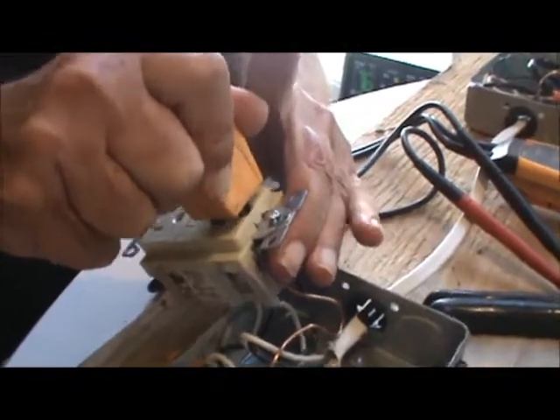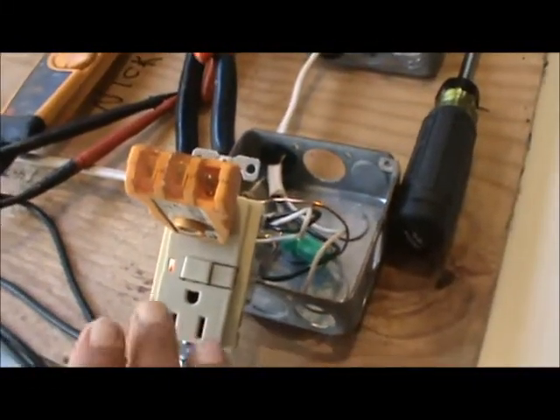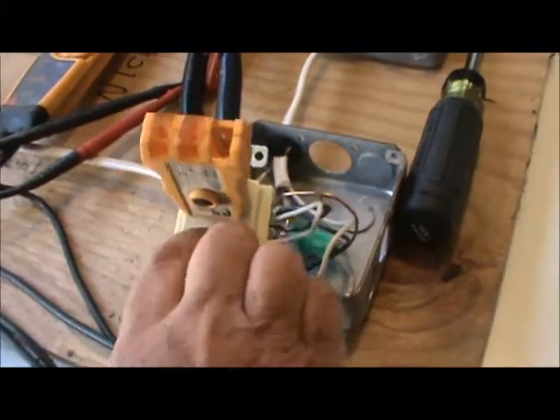We're going to plug it into the ground fault. Where this was, was in a kitchen, so that receptacle should have tripped. I'm going to push this and it just tripped. You see it tripped — the light came on. It says the ground fault breaker doesn't have power on it now, because when it does that, it's tripped, and then you have to reset it.